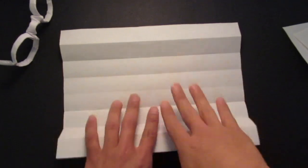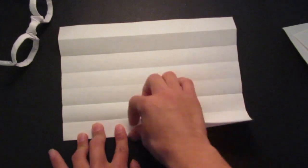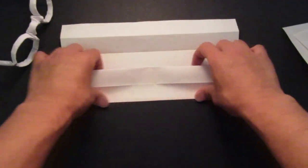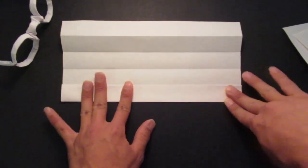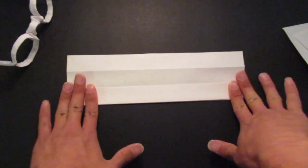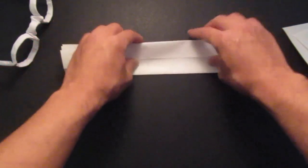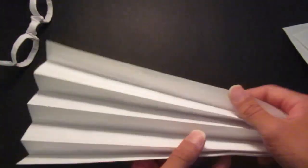Then unfold like so. And now you're going to fold this up like a fan. Fold that up and the others as well. Follow the crease lines all the way down. Like this — it becomes a fan.